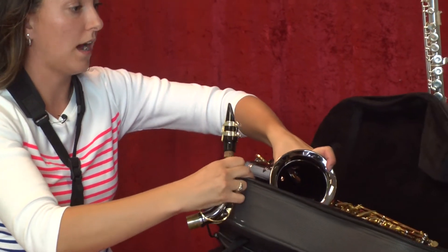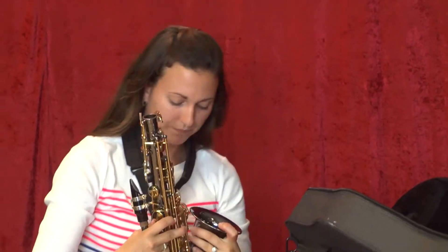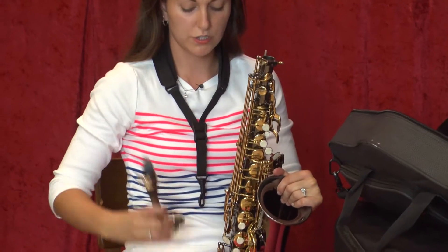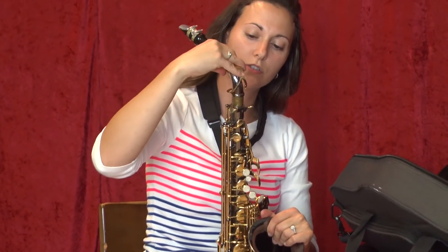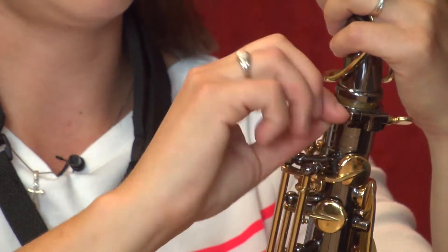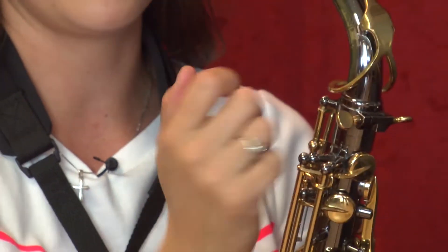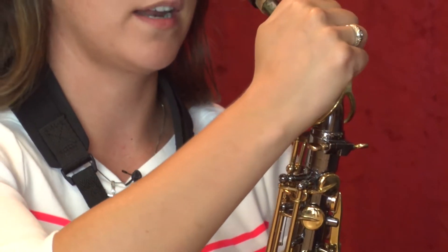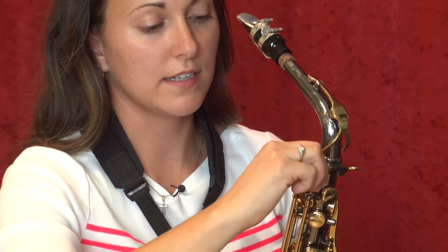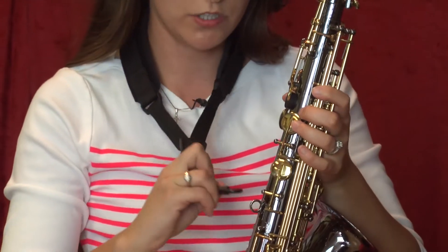Once you have this set up, take the body of the saxophone out of the case. Grab it by the bell so you're not damaging any of the keys. It shouldn't take a whole lot of force — you just want to twist the neck right in here. There's a screw, and it's different on different saxophones; mine's on the right. Unscrew it just a little bit and it should press right in. If not, take a cloth and clean off the bottom of the neck and it should twist right in. Tighten the screw just until it's snug — don't over-crank it. There's a ring in the back, and that is where you want to clip your neck strap.